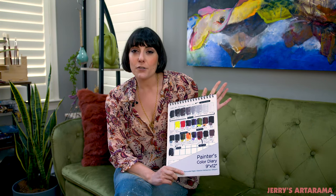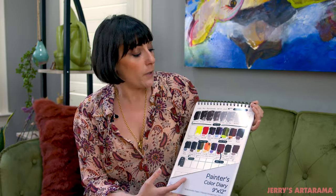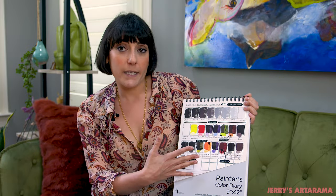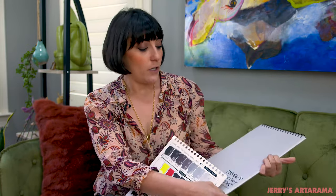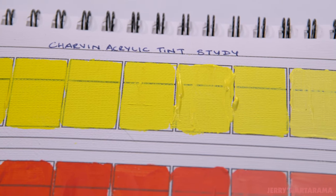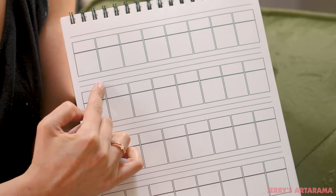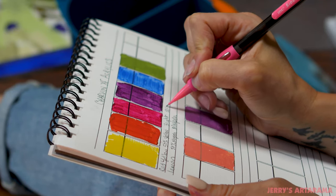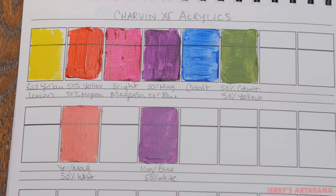The original Color Diary is for oil and acrylic. I'll start by explaining the cover. I wanted to show how you can use it. This top section has some examples of ways that you can use your Color Diary, but it's also removable, so if you don't want to have that on there, you don't have to. There's a line at the top so you can title your page, and there are a couple lines below each section of rectangles so you can keep notes, because the Painter's Color Diary isn't very useful if you can't keep notes on how you got your colors.